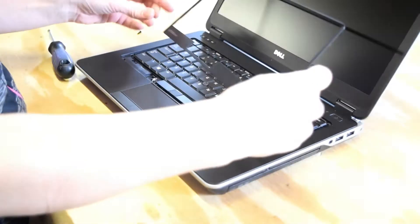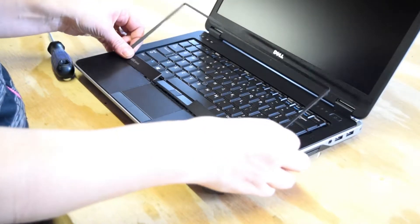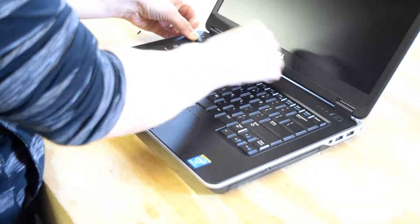Now we're going to put the plastic bezel on. You notice there's no tool required. Just set the bottom and push it in — it snaps in place. Then using your thumb, just like the operator's doing, go all the way around it and it snaps in place.